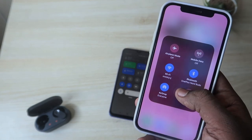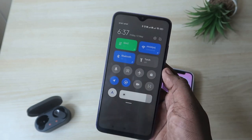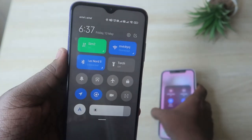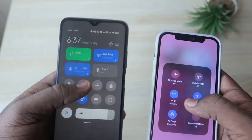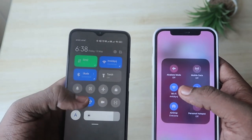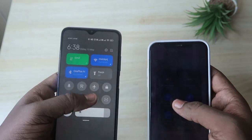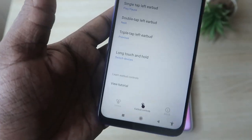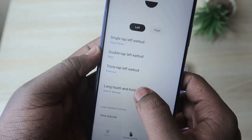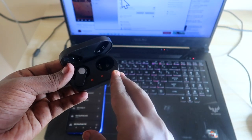As you can see, the OnePlus NorBuds are now connected to the iPhone. Pressing and holding again switches them back to the Android smartphone. This feature works between the two most recently connected devices. Both devices must have been connected previously, and the Switch Devices option must be enabled via the Hey Melody application under the Long Touch and Hold setting.